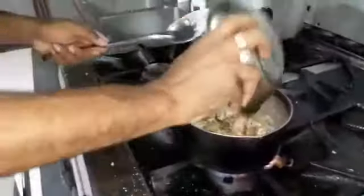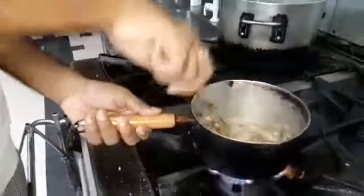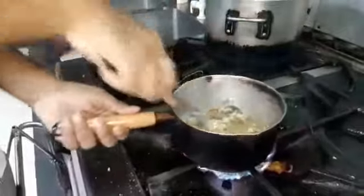Add some mushrooms. Mushrooms are cooked. This is hot, boiled and butter.